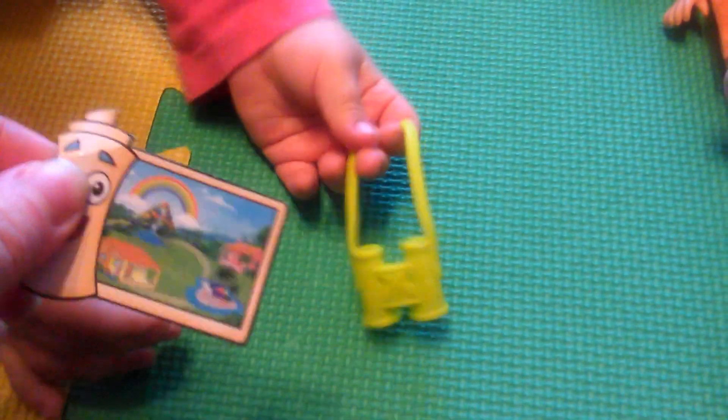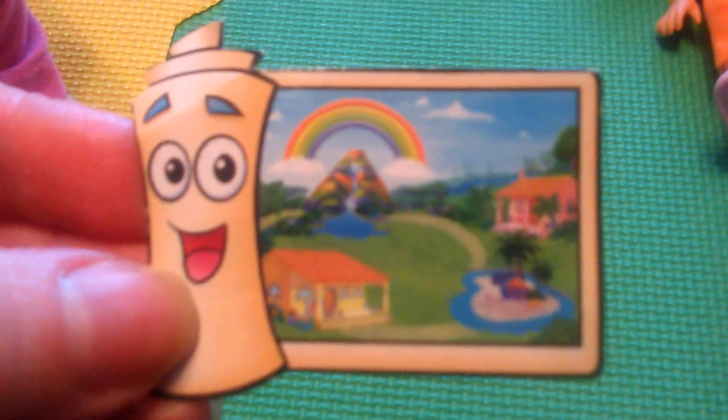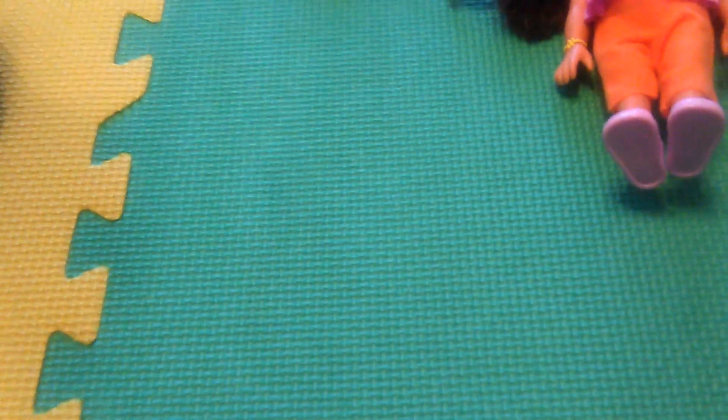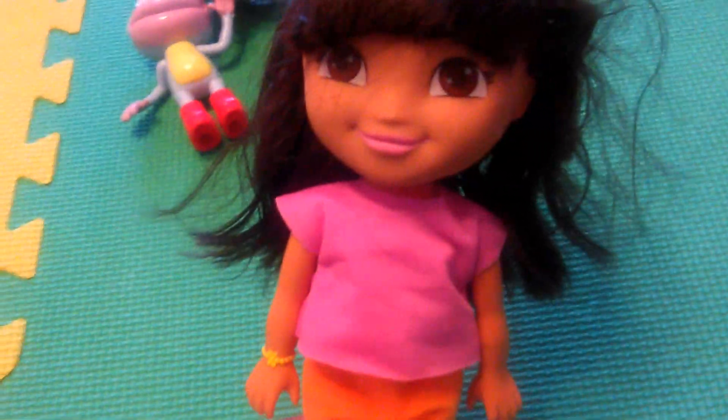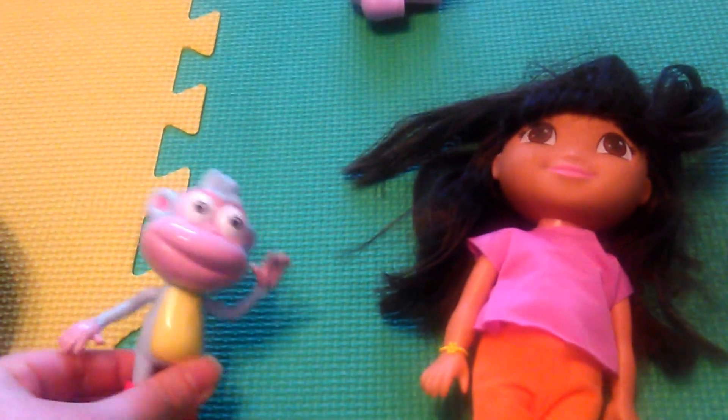Well, let's see the map one. What's the song again for this? I'm the map, I'm the map, I'm the map. Right?